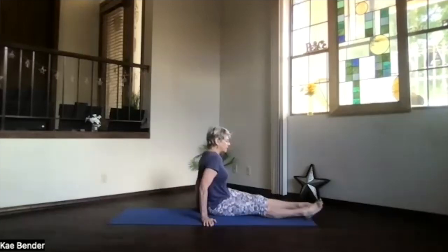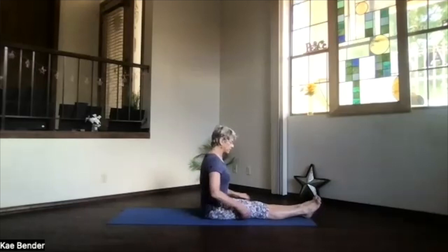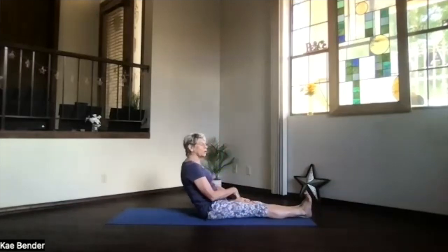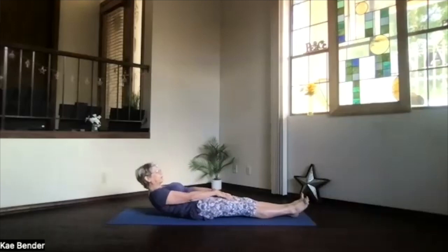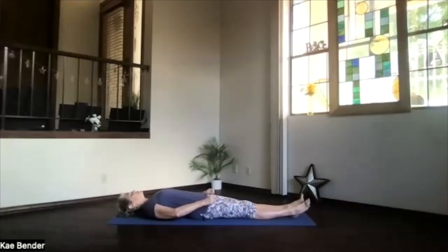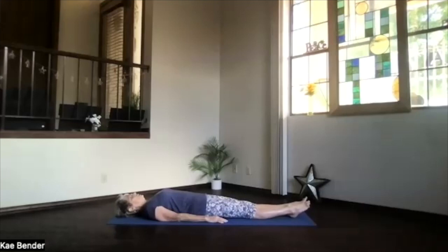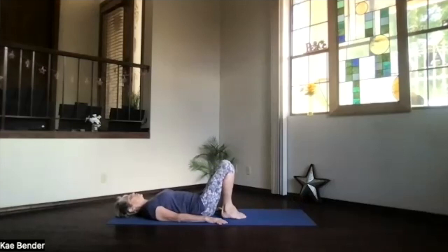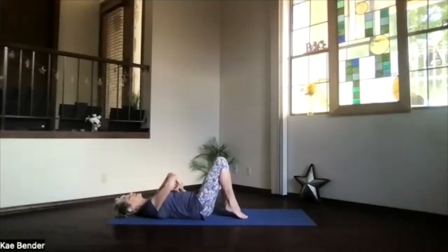Lift your knees and bring your feet to the end of the mat, back into staff position. Activate your core for that slow wind down onto your back. As you get all the way to the floor, take a moment and breathe. Sitting bones slightly toward your heels, bring your heels in next to your sitting bones, feet flat on the floor.